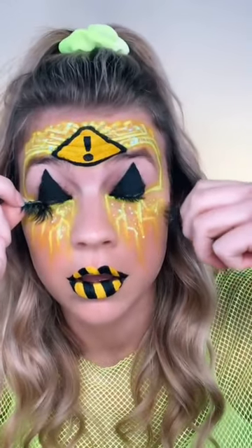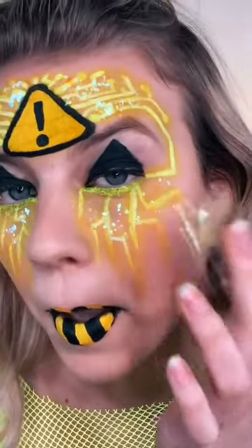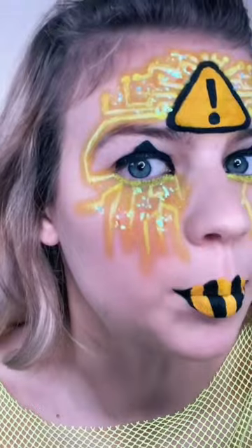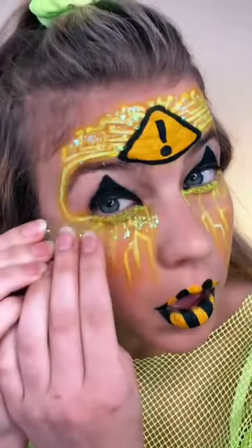It is time to take this makeup off. Let's get these contacts out. I heard that if you use tape, the glitter comes off easier, so I'm gonna test that out. That literally got all of it off — before and after. I'm gonna do this side too.